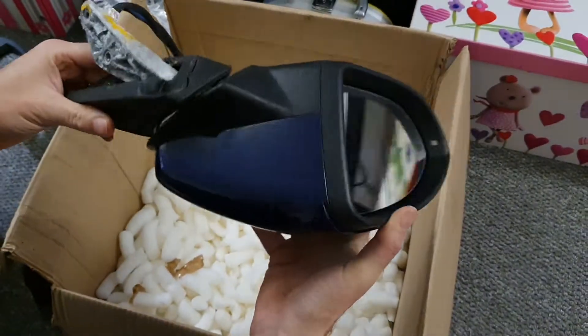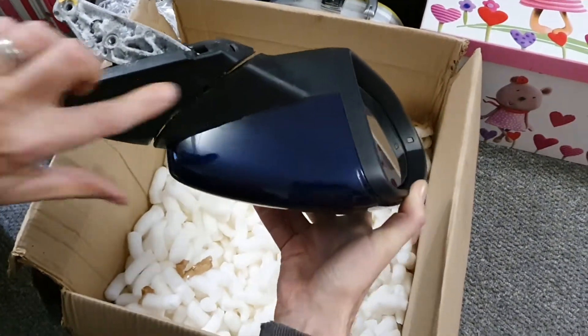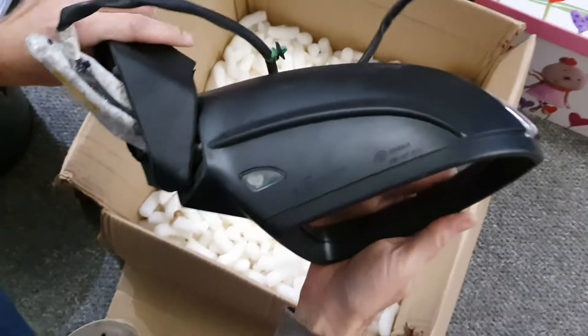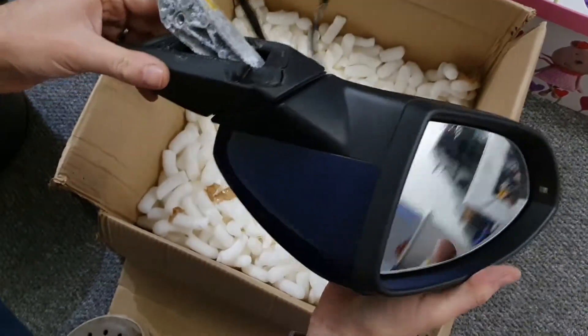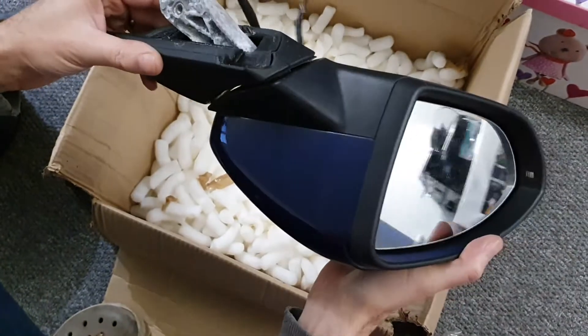This should be rigid — it shouldn't be able to move like that, and there's actually a large gap here. This is no good, it's faulty. The only time it should be able to move is when the motor's working to fold up and down.